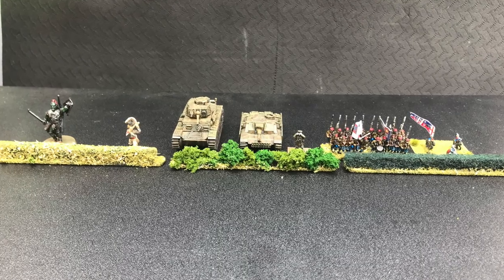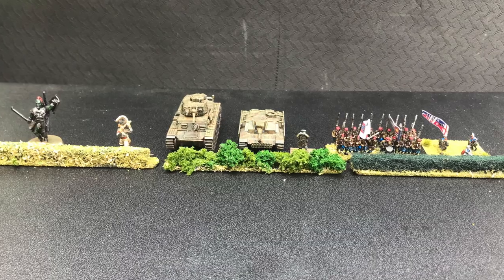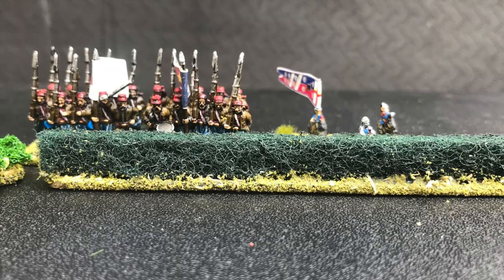Welcome back to the channel. Today we're going to be talking about how to make quick, easy, and relatively cheap hedgerows for your battlefields.